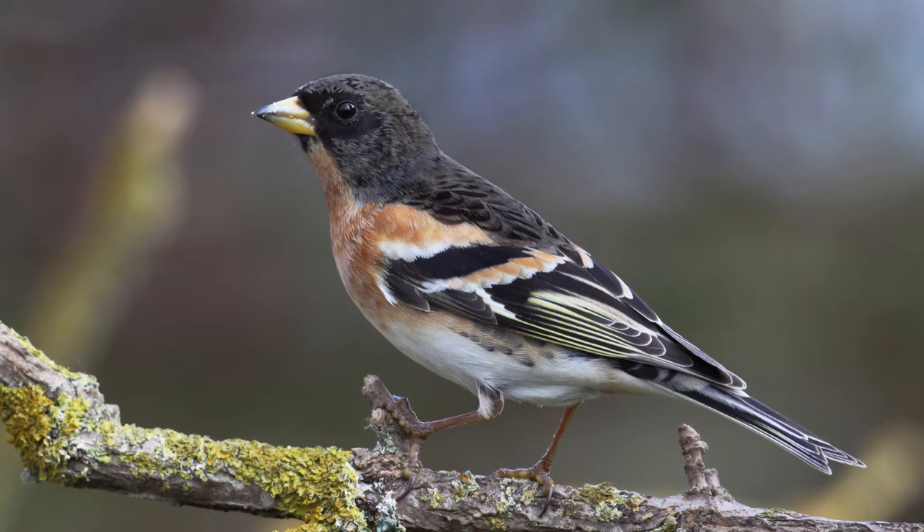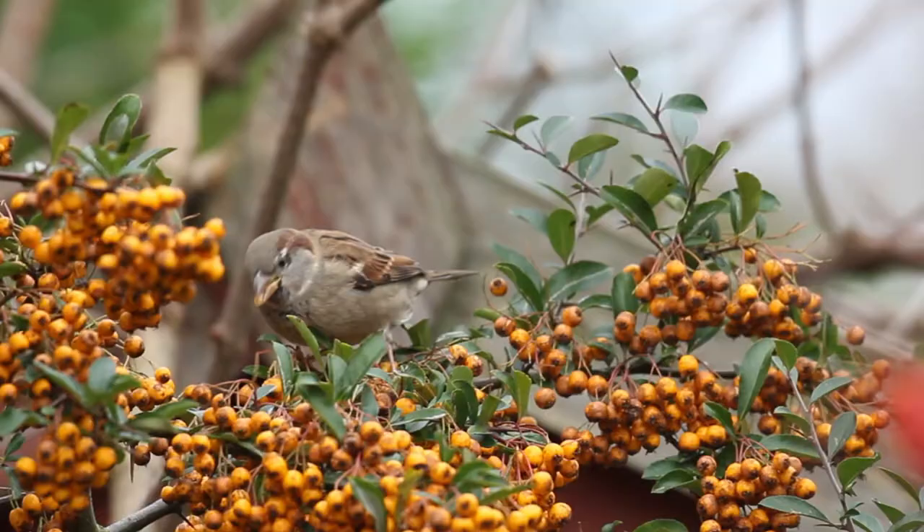They achieve this by what is termed abrasion, whereby the ends of the feathers are slowly worn away over time by the action of flying, exposing the bright coloured feathers underneath.